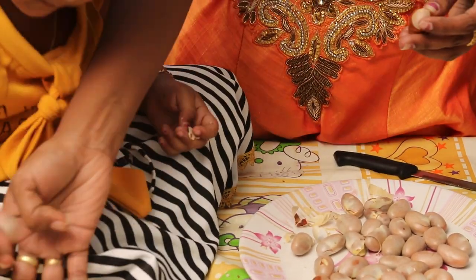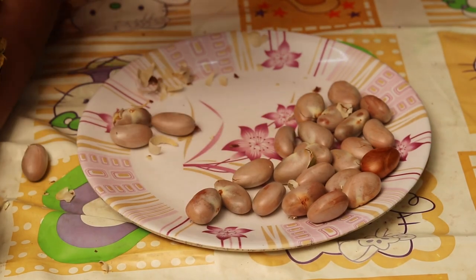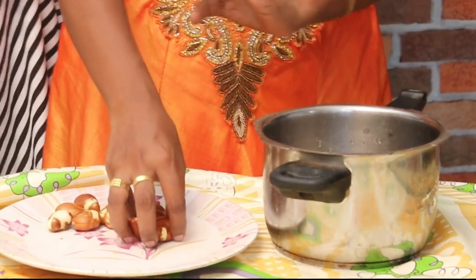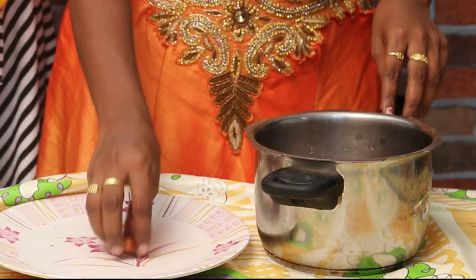Look at this! Let's put it in the bowl! Put it in the bowl! We'll put it in the bowl! We'll take it in the bowl! Put it in the bowl!